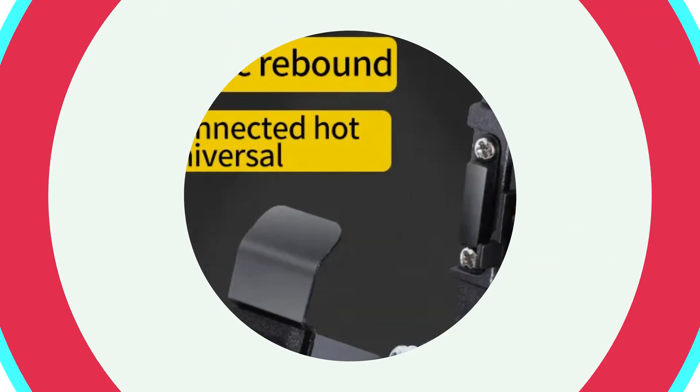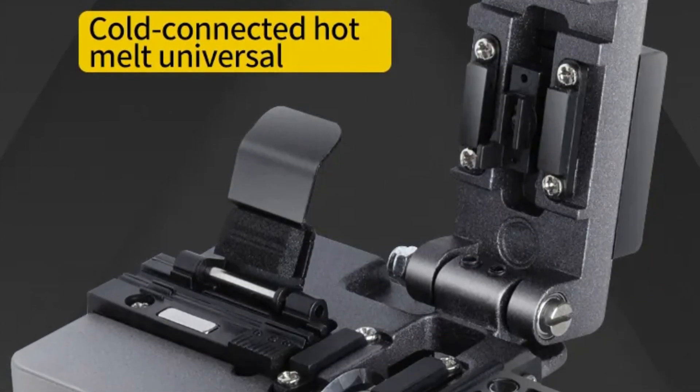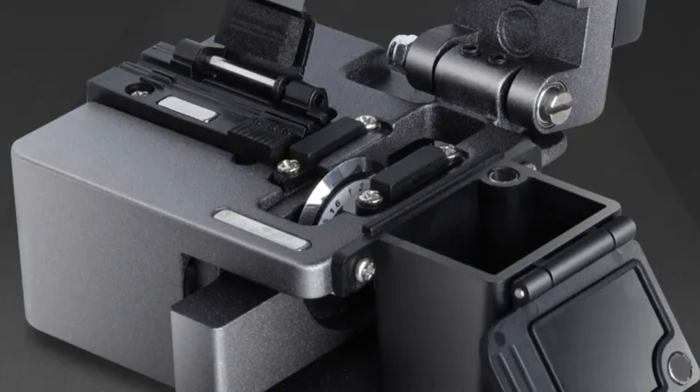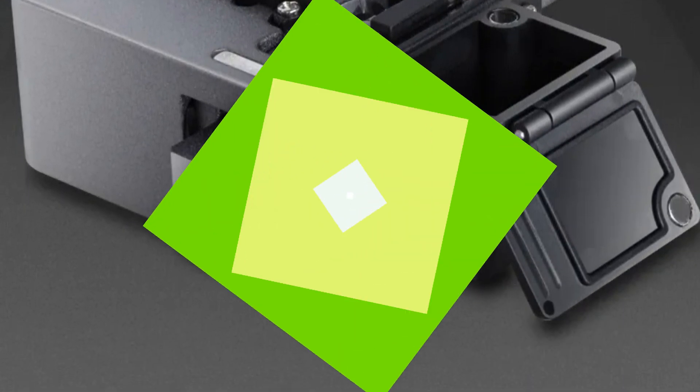Made in mainland China, the M9 Fiber Cleaver reflects the superior craftsmanship and engineering expertise associated with products made in this region, enhancing its credibility and trustworthiness.